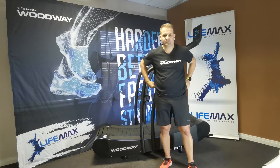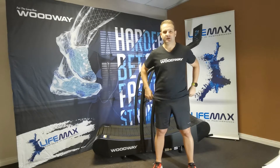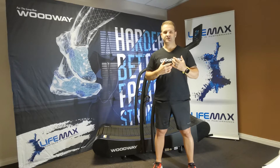Hi everyone, Brian from LifeMax here again with another video on the Woodway Curve. Today we're going to talk and focus on running by falling — a factor in running that helps you increase speed by using gravity to propel forward.